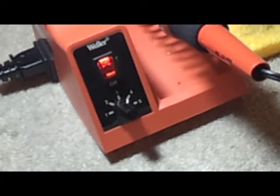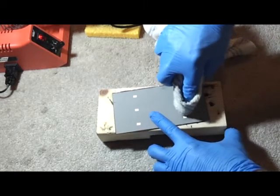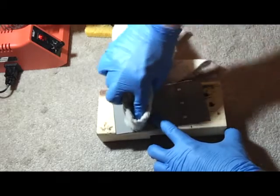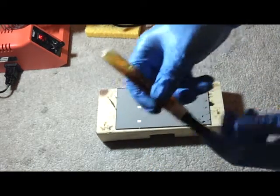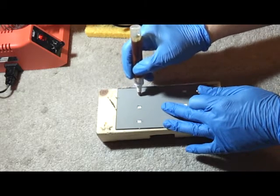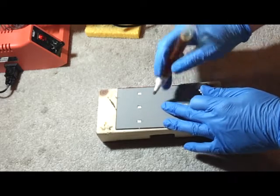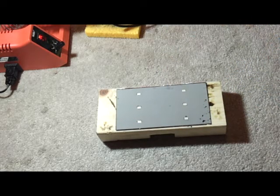I found a new way of soldering the tabbing wires onto the back of a solar cell which decreases the amount of time per solar cell. I put the solar cell where I'm going to be soldering it on the tin foil, then take a terry cloth and acetone and clean the solder points. Take my liquid rosin.